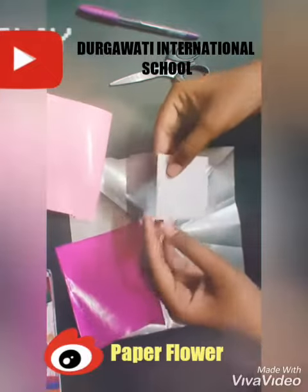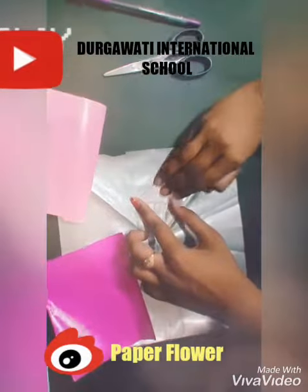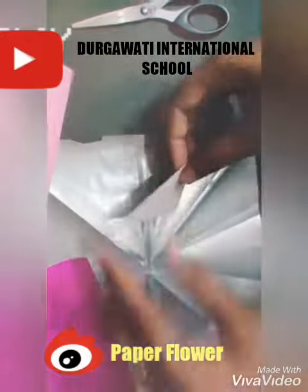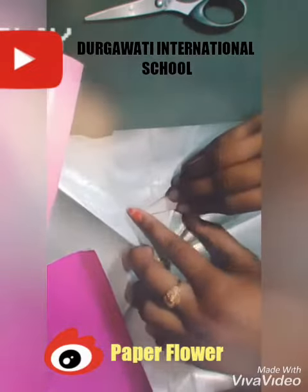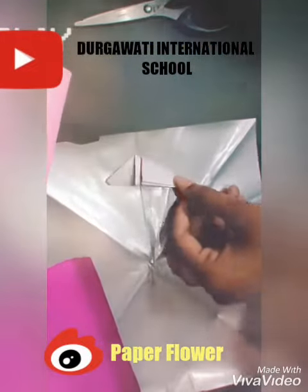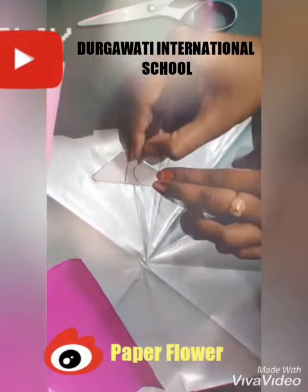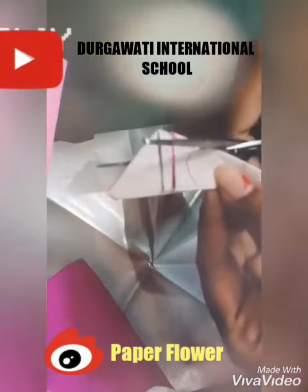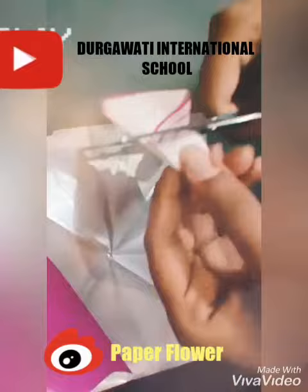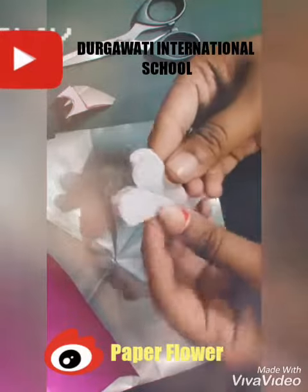Now it is like this. Take a pencil and give it a shape. Take the scissor and cut it.